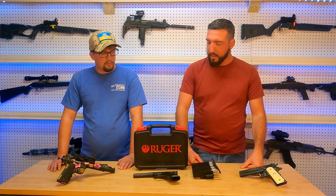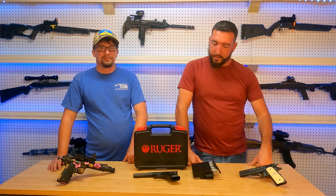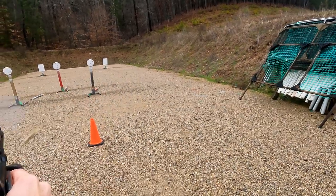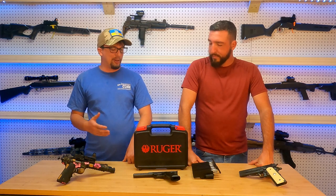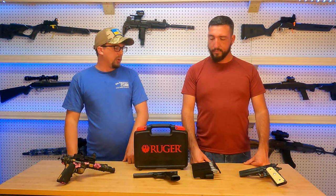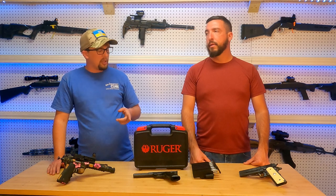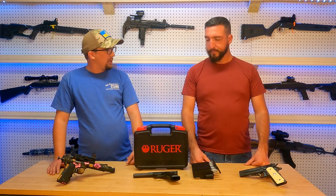That brings us nicely into our ease of use category. Ease of use is a category we talk about on all of our firearms. My Valquartsen I've shot quite a good deal — shot in a lot of competitions — and its controls are almost identical to the Ruger. After all, they share a lot of the same components. Magazine release: if you've ever used a 1911 or any other generic firearm, it's pretty intuitive — it's right there. Sights are great.